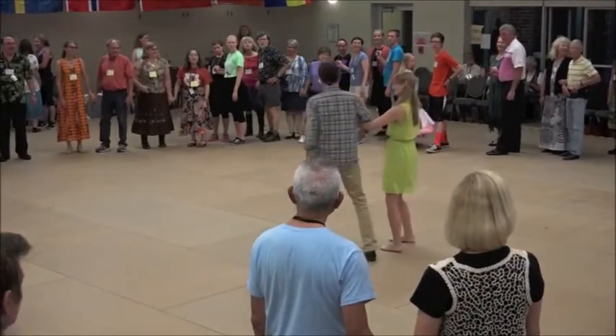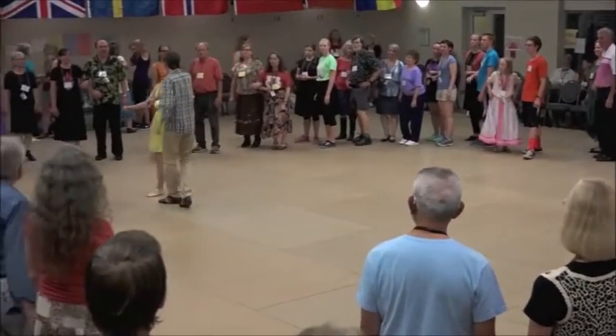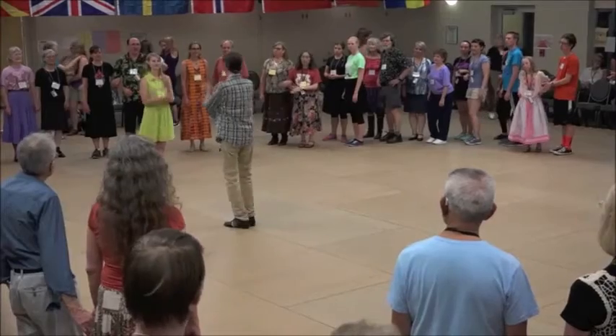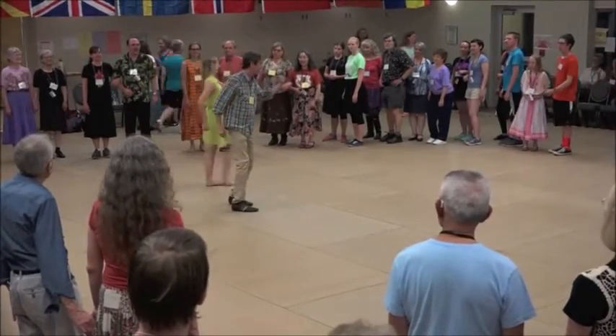Just watch for a second: one, two, three, four, five, six, seven, back. One, two, three, four, step, step, step, step, clap, clap, clap, clap — right elbow. And then you look for somebody for the left elbow.